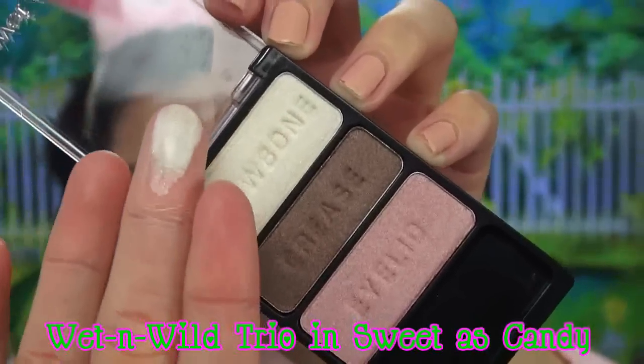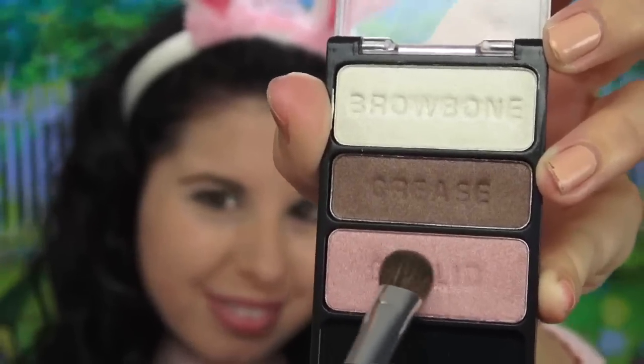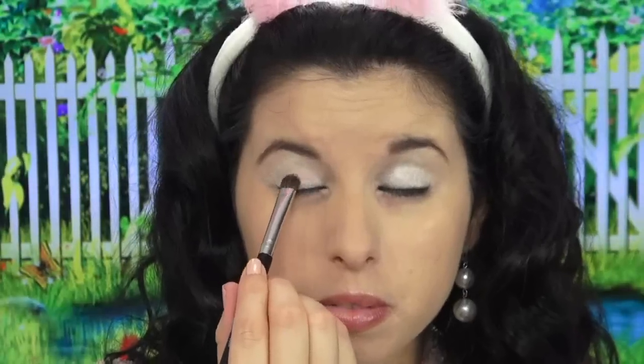Next I'm going to take my Wet n' Wild Trio in Sweet As Candy and with the lightest color, I'm going to apply it all over my lid all the way up to my brow bone. Then using my fluffy eyeshadow brush and the really pretty pink color from the same trio, I'm going to apply this to the center of my lid and sort of sweep it out a little bit. This is really going to give my eyes that pop of pink bunny color that I need.